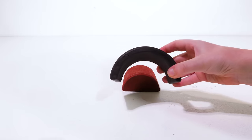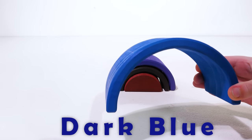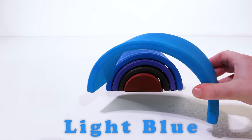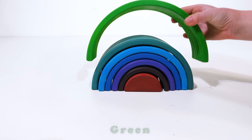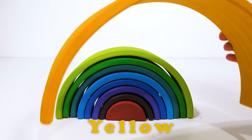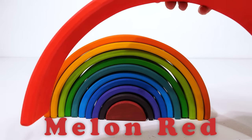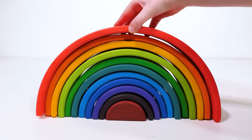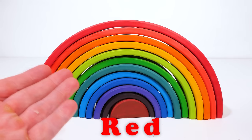Maroon. Dark purple. Purple. Dark blue. Light blue. Teal. Green. Lime. Yellow. Orange. Melon red. Last but not least, red. Beautiful — wow, what a great rainbow. Thanks for helping me with those shapes. You're welcome, it was fun.